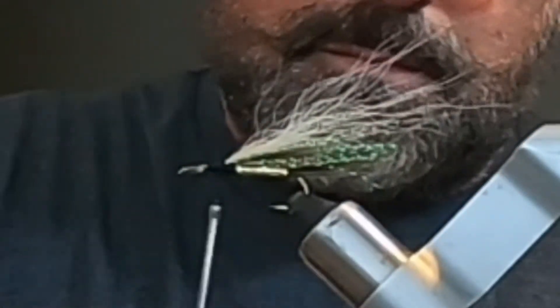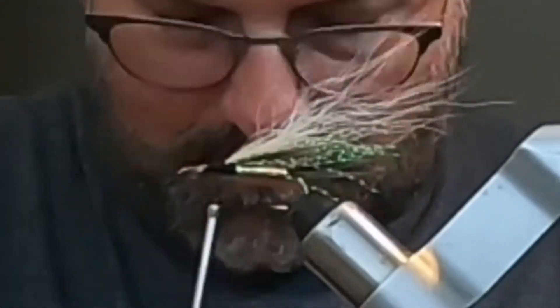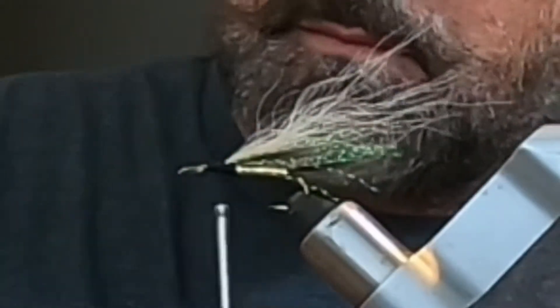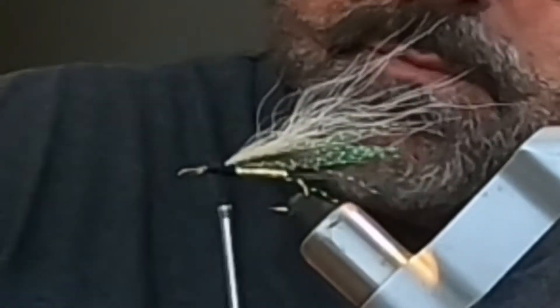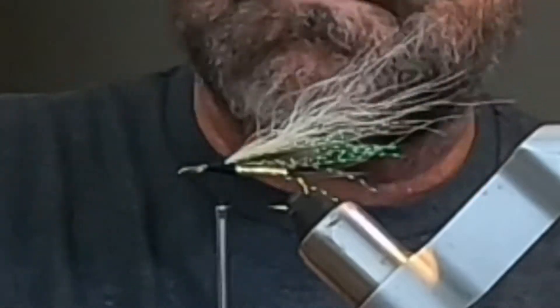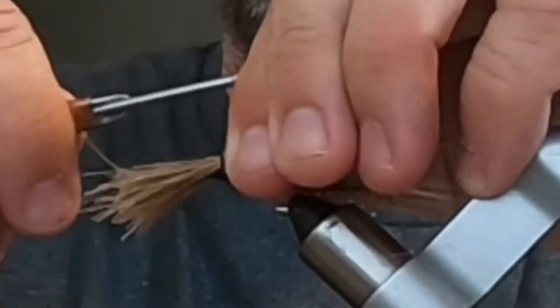Now you start spinning deer hair and give it a little deer hair wing over the coyote. It's a real nice action with this muddler style. We're cutting off the wing and stacking it in a hair stacker — I didn't show the hair stacking part.